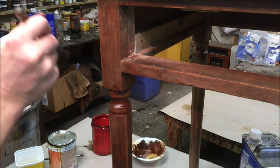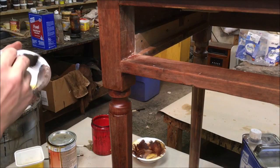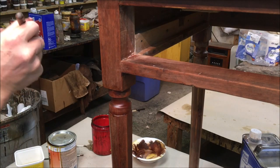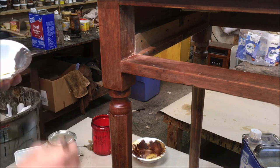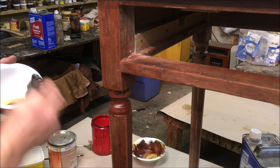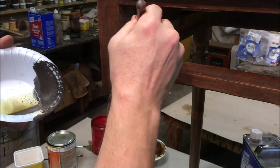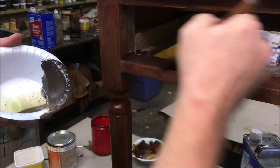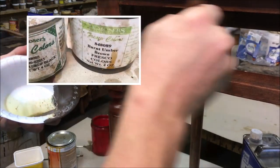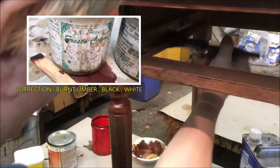On the inside of the rails there's sort of a hazy white residue of paint. I'm going to just brush a coat of a brownish-gray color on the insides of the rails. The brownish-gray color is van dyke brown, black, and white.